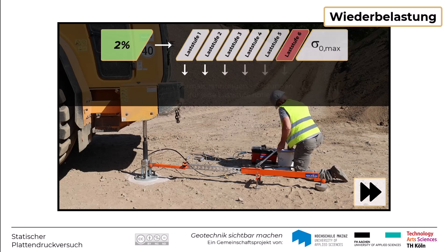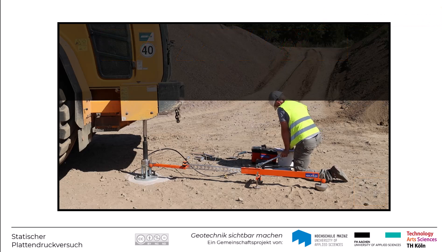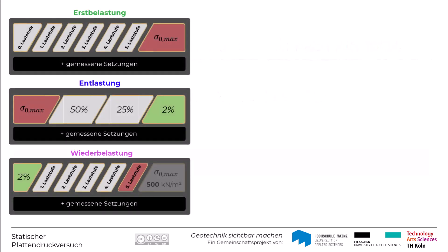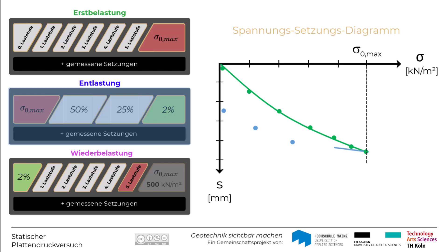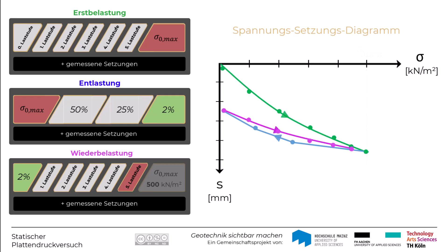Die zu jeder Laststufe gehörige mittlere Normalspannung Sigma Null und die zugehörigen Ablesungen an der Messuhr bzw. am Wegaufnehmer der verwendeten Setzungsmesseinrichtung werden protokolliert. Die Messwerte der Normalspannungen der jeweiligen Laststufen und der zugehörigen Setzungsmesswerte werden in einem Spannungssetzungsdiagramm dargestellt. Die Messpunkte der Erstbelastung werden mit einer ausgleichenden Erstbelastungskurve verbunden, die Entlastungspunkte linear und die Wiederbelastungspunkte mit einer ausgleichenden Wiederbelastungskurve. Zur Unterscheidung werden diese mit entsprechenden Richtungspfeilen gekennzeichnet.